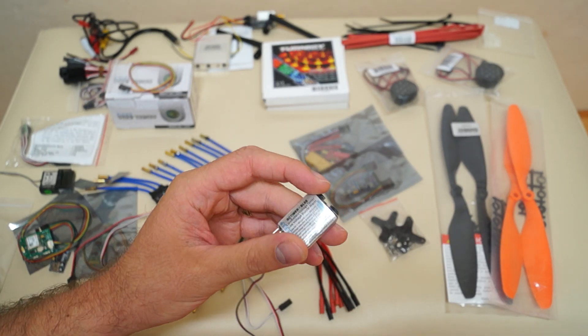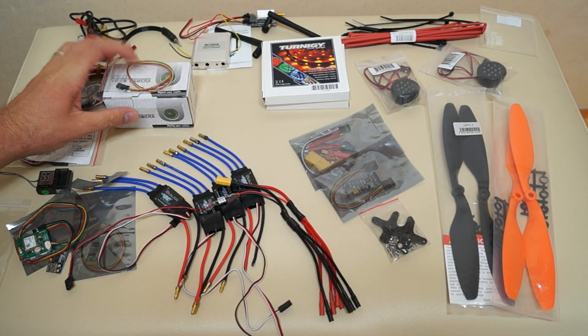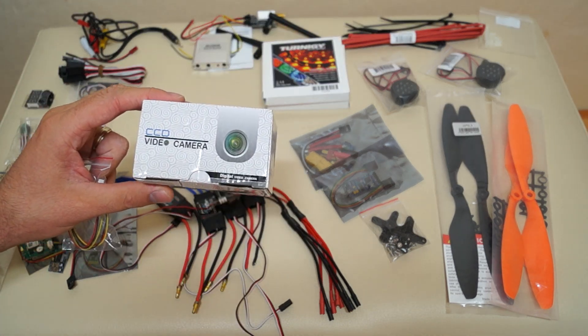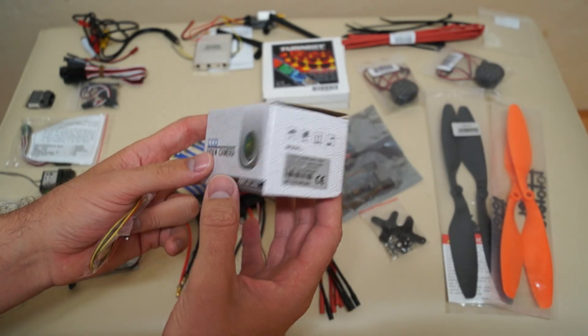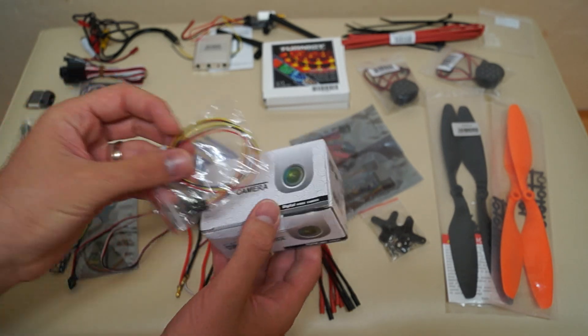Now the FPV camera, which is a Sony 600 television lines. I've already done an unboxing of this in a previous video, so I won't go into too much detail here.